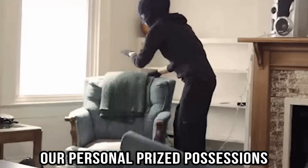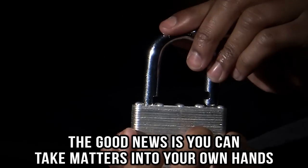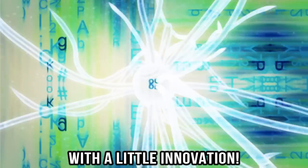We live in a world that doesn't offer our personal prized possessions the security of always being safe. The good news is you can take matters into your own hands with a little innovation.